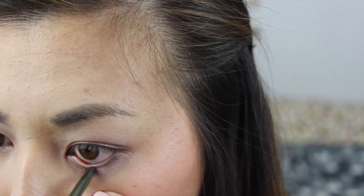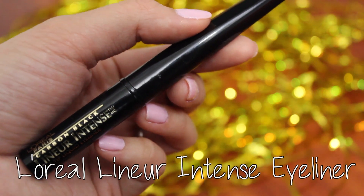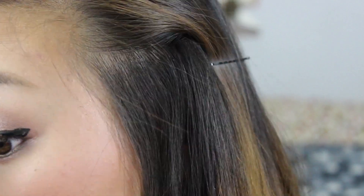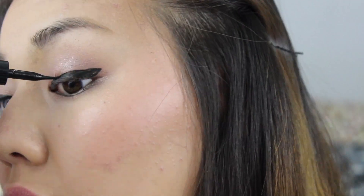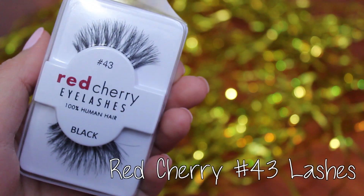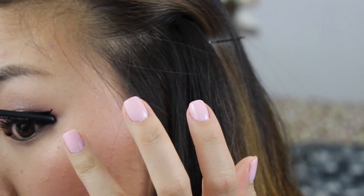Whatever your eye color is, choose a complimenting shade as your pop of color. Then for lining the upper lash line, I'm using my favorite L'Oreal Linear Intense Eyeliner and winging it out. This will be a good base for the false lashes we're applying in a minute. I always like using the Red Cherry number 43 lashes because they're so natural but add the tiniest bit of drama if you're still new to the false lash scene.